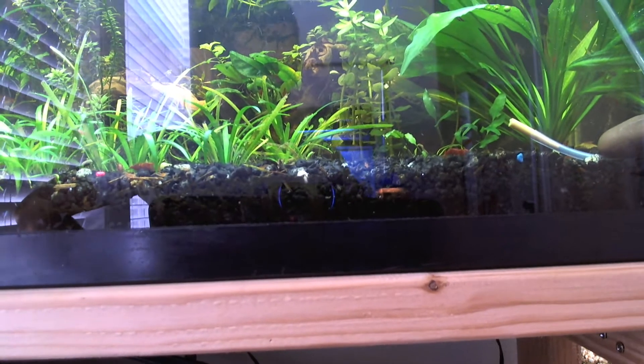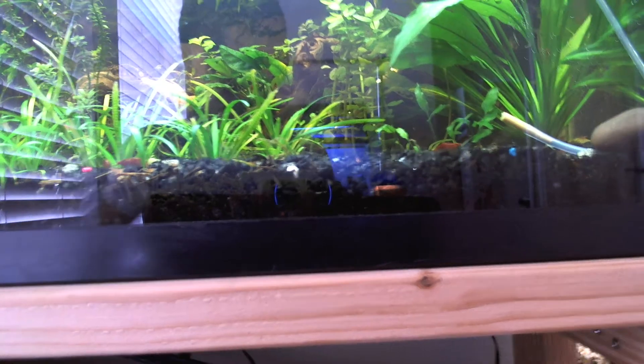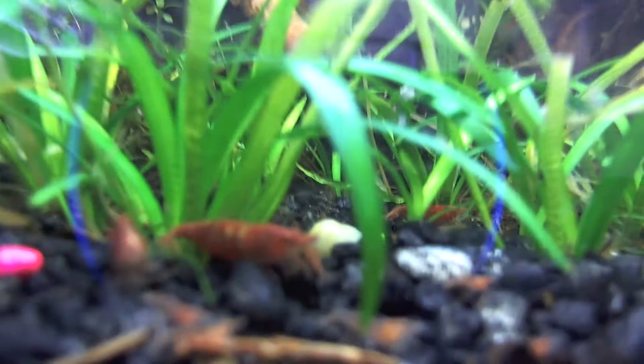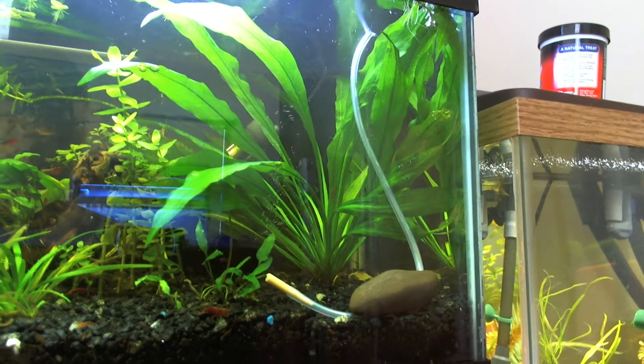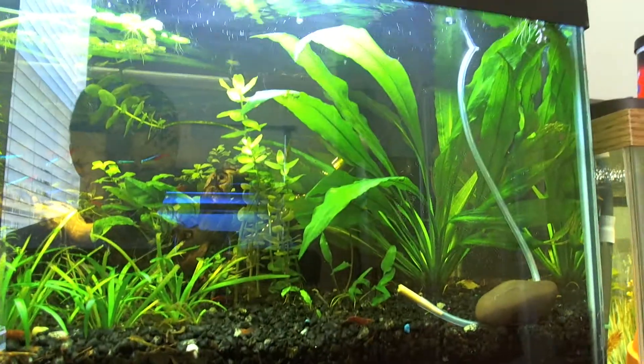They can eat whenever they want and don't need to worry about size issues or their ability to chew. The shrimp in here will eat the Shrimp Souffle, which will enhance their colors — they're not as bright as they can be right now. I think Shrimp Souffle would definitely help. Right now they're just on algae wafers and whatever food falls around.